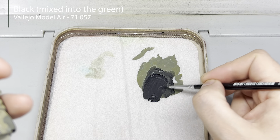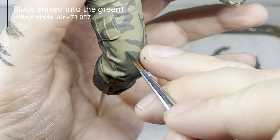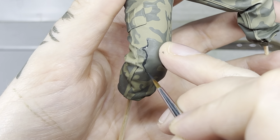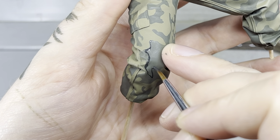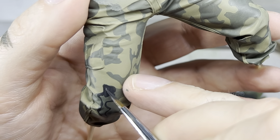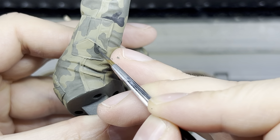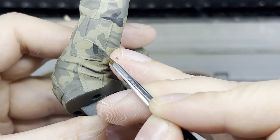For the next darker color, I avoided using pure black as it would be too harsh. Instead, I mixed black into my German Field Grey. With the mixed paint ready, I began outlining small shapes within the existing green, keeping them relatively small and confined to the green sections to avoid overwhelming the pattern.